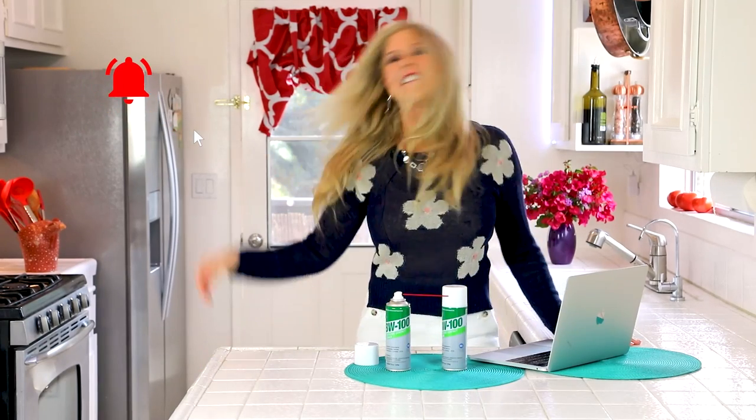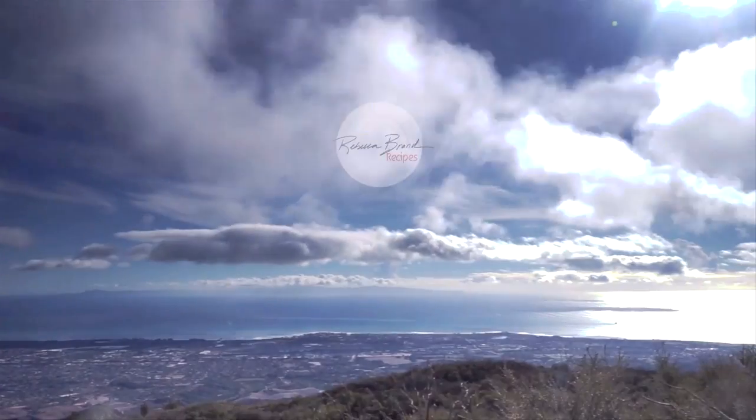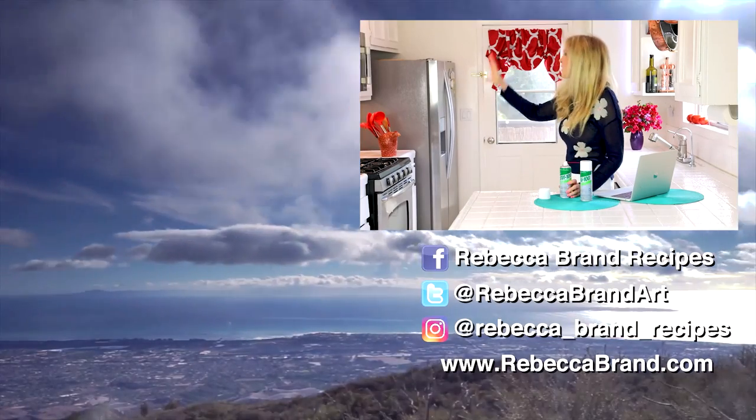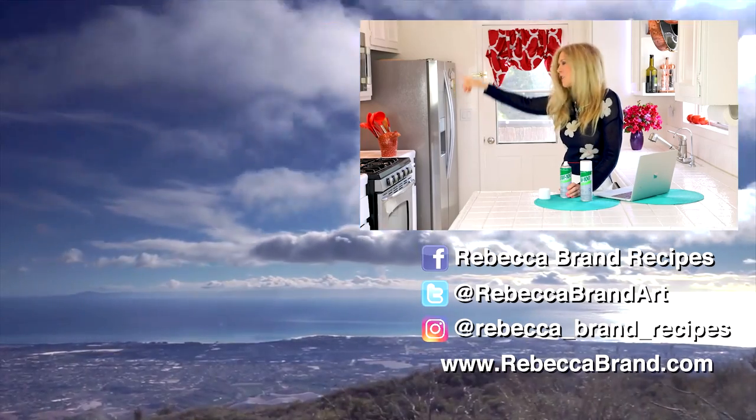I'm Rebecca Brand. Thanks for watching this video. Please subscribe to my channel and click the link to get notified of my next video. Let's keep making great recipes in life—and today's recipe is having things run smoothly now that your electronics are gunk-free and you're making better contact. I've got a few more things to spray today. If you like this video, here's more about electronics and things around your house and cleaning. See you next time.